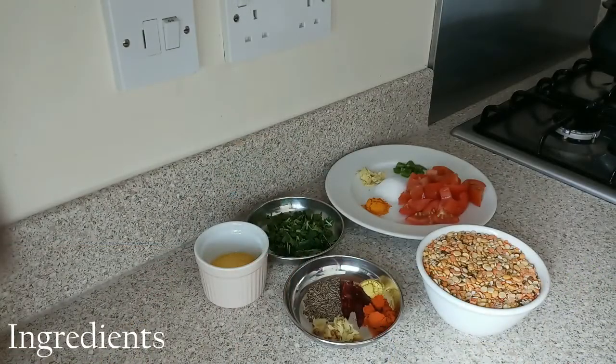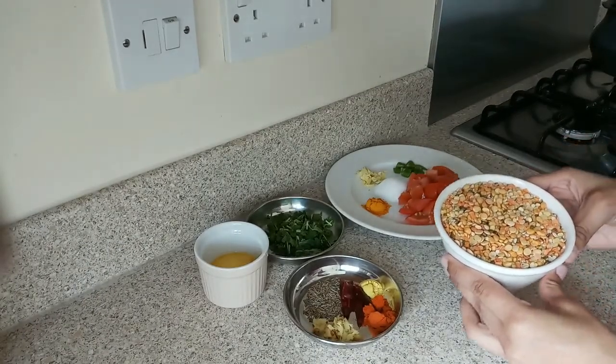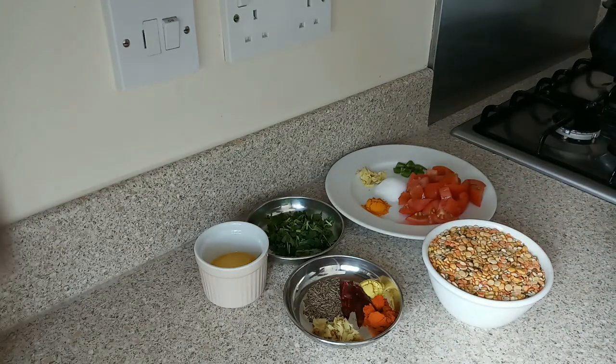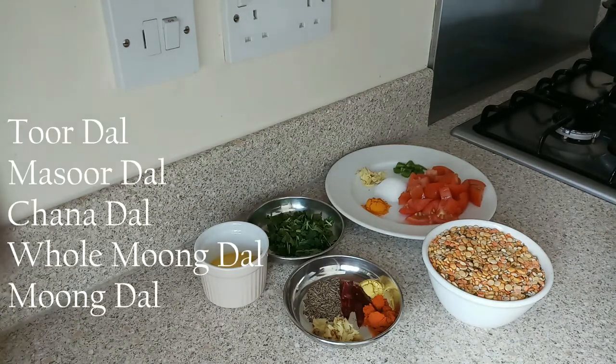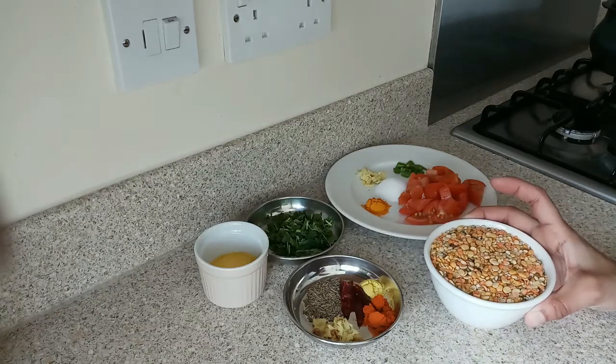Now I will show you the ingredients. You need these things to make dal panchmeal. First, I have taken 1 cup of dal total — chana dal, moong dal, masoor dal, whole moong dal, and toor dal. I have mixed these 5 dals together to make 1 cup.